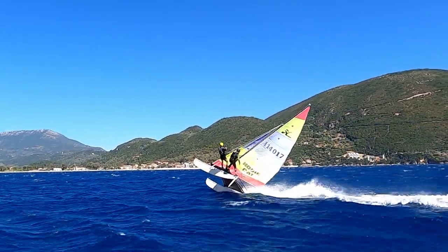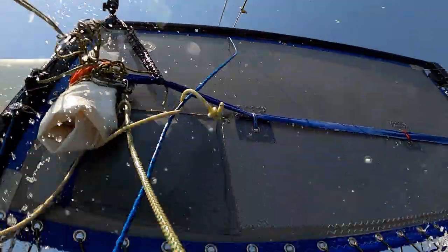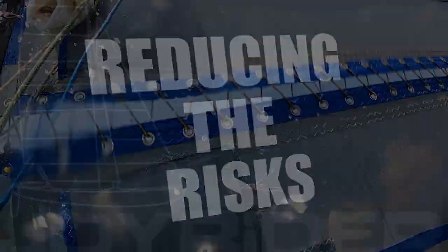Hello, it's Joe here for Joyrider TV. We're now going to jump into part two of this presentation on safety and things that we can do to reduce the risks when you go out sailing.